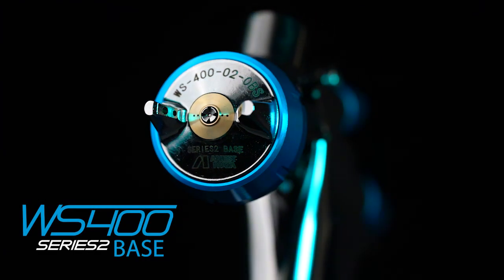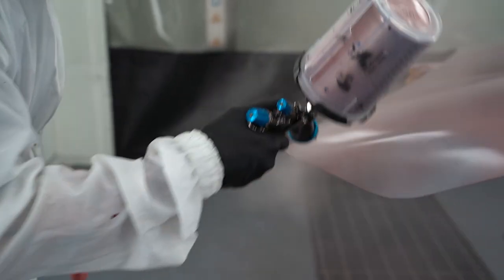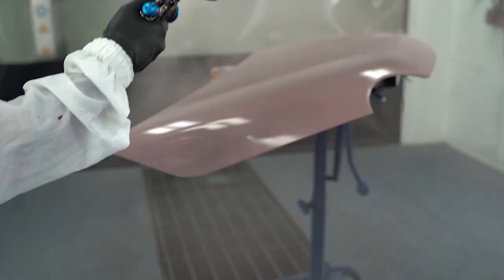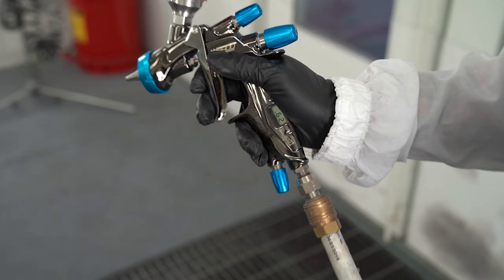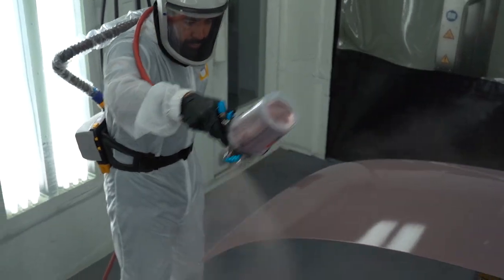The Series 2 WS400 Base is a compliant, non-HVLP spray gun designed specifically for second-gen waterborne base coats and the future of paint technology. Since second-gen requires two wet coats back-to-back, higher air pressures and specific nozzle sizes are needed to put down a consistent, even amount of paint. The WS400 Base is meant to be sprayed at higher air pressures, delivering very coarse, center-wet atomization, allowing the material to flow onto the surface evenly and making the application process almost effortless.